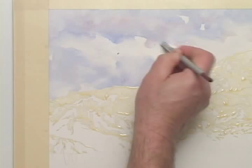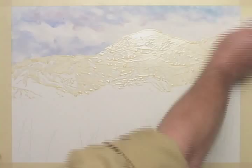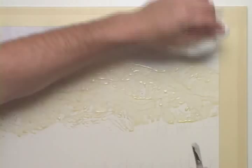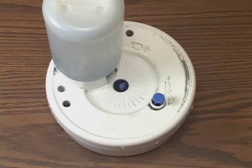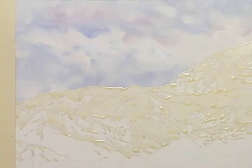The cloud shapes still do not have quite enough accent colors, so I'll manually add some more. I'll just dip my scrubbing brush into the paint, since I'll be softening the edges of these newly added colors right away. Once I've got the cloud look that I want, I'll lock these colors in with a blow dryer.